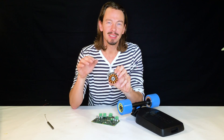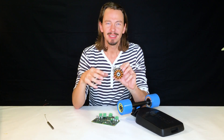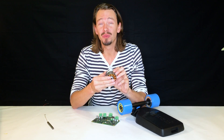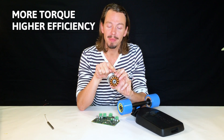Sinusoidal commutation does something different: it raises the current like a sine wave and drops it down. By doing this, the whole process is a lot more harmonic than if you just bluntly turn it on. In addition, it gives you more torque and higher efficiency.